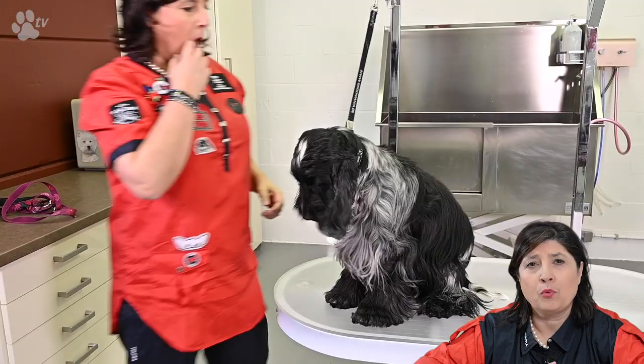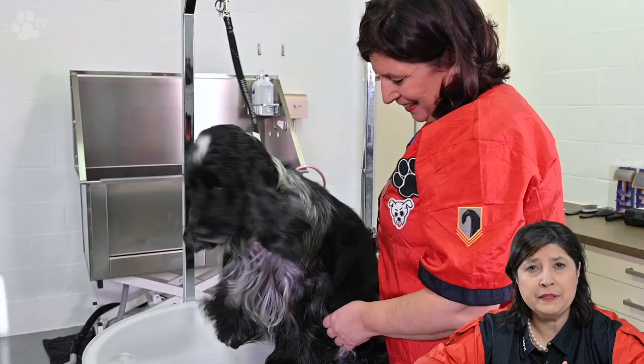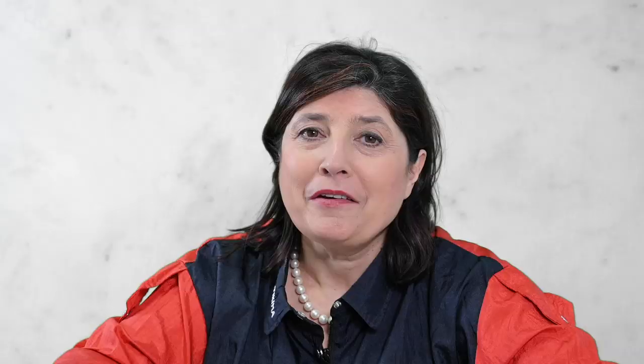The English Cocker is a water dog. Water dogs have a lot of talc — they produce a kind of grease to protect them from water. I find that by doing the clipping work and much preparation before the bath, I get a much better result after the bath. So in this video you will see me grooming, stripping, and clipping a lot — everything I can do before the bath I will do. For products used, visit www.transgroom.com.